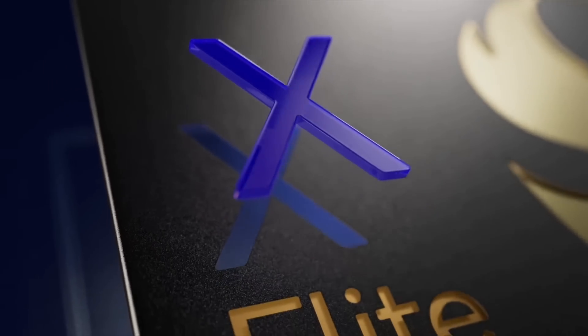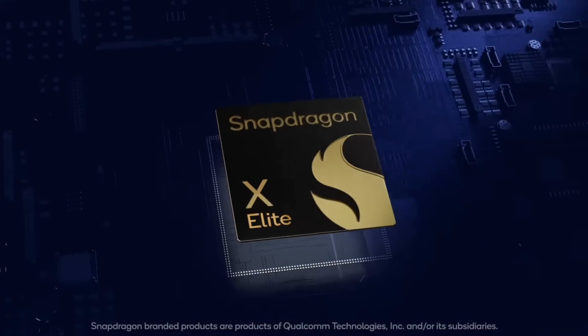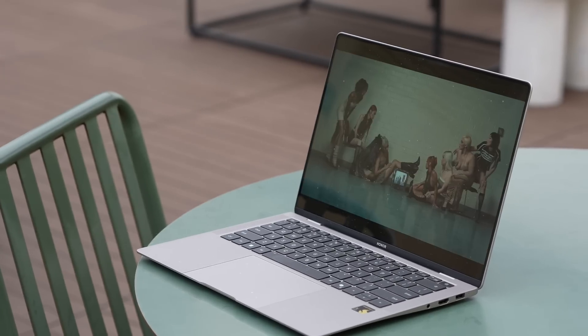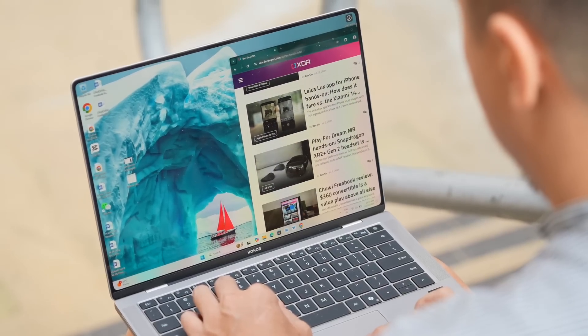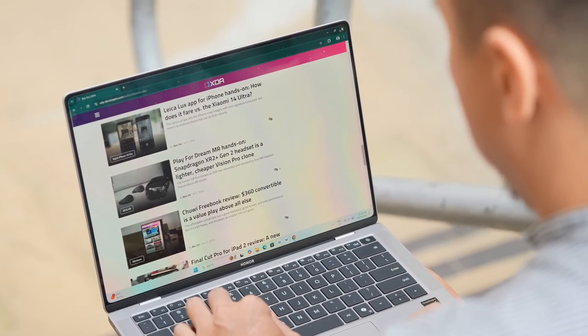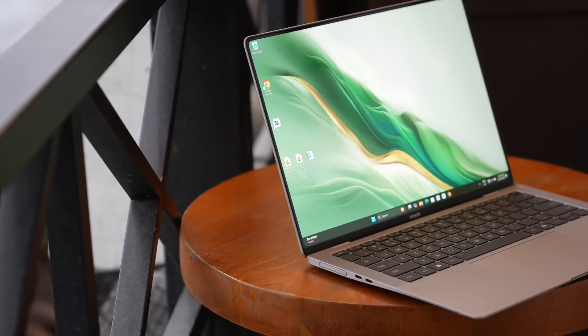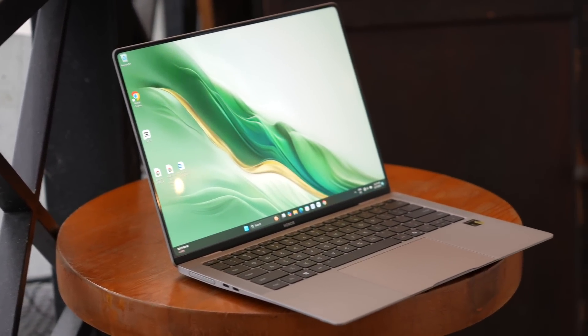It's an ARM-based chip built on the same architecture as other smartphone chips, like the Qualcomm Snapdragon, Samsung Exynos, or Apple's A chips. This continues a trend of laptop makers moving away from Intel, which has been dominant in the laptop space — especially the Windows space — for at least the past 15 years. I'll explain more about this change and why it's important later, but I think a lot of you already know.